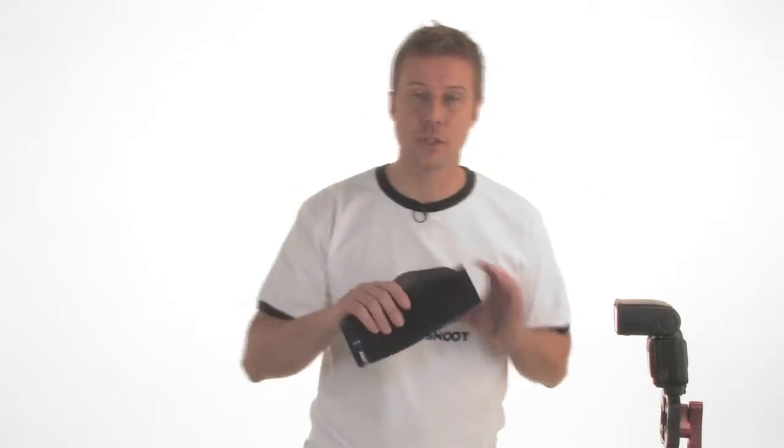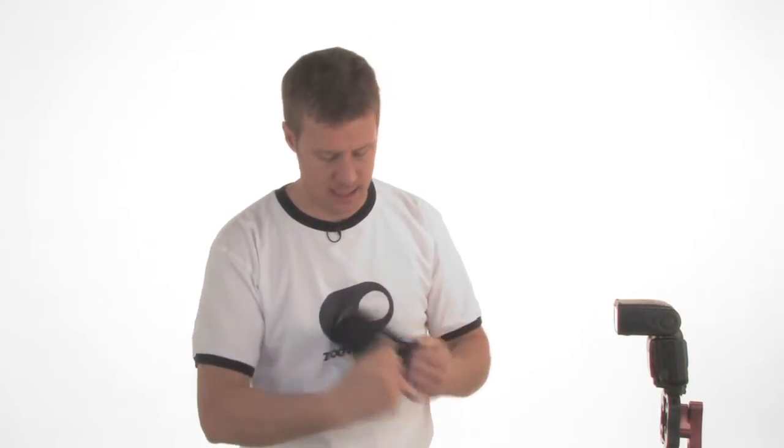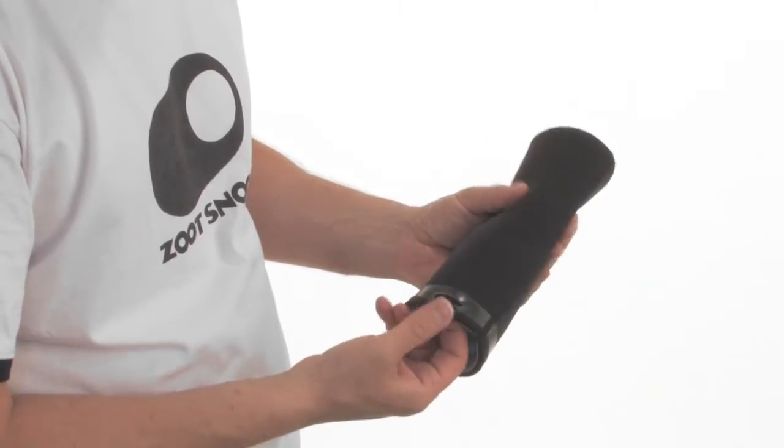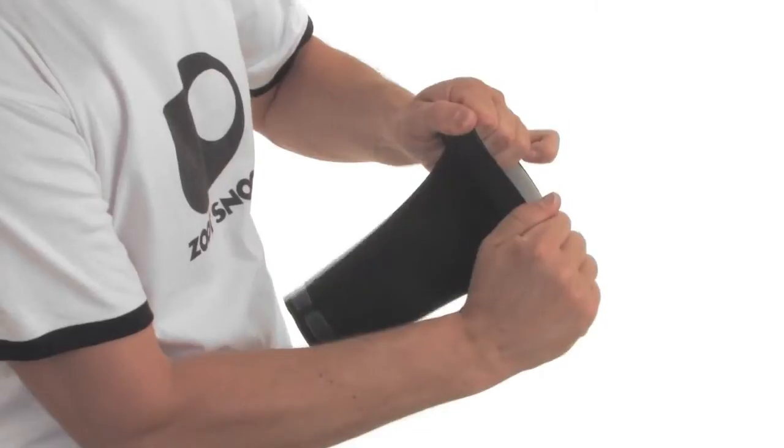The Zoot Snoot is constructed of flexible neoprene. It consists of a black side, a white side, a grip strip, a die-cut slit, and a very durable fused and stitched seam.